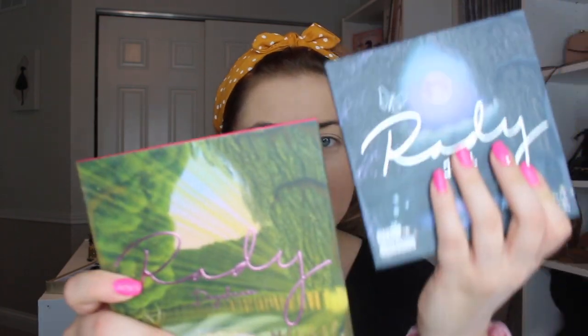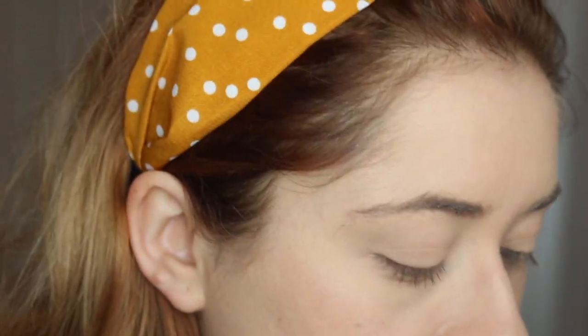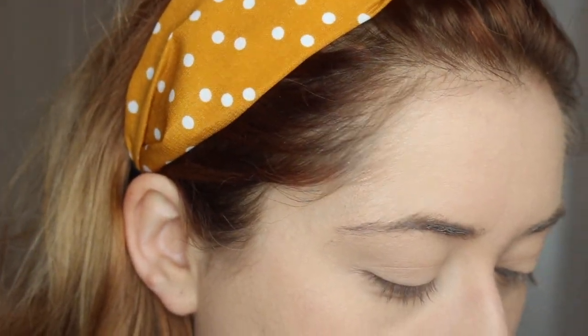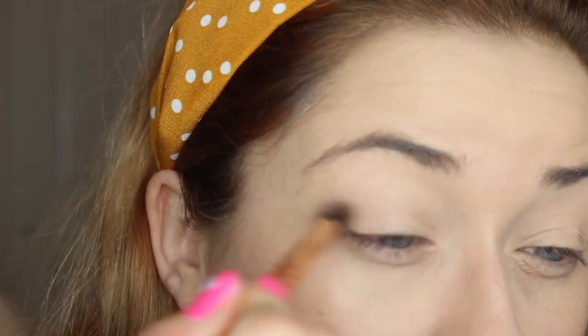The two palettes that I'm going to be using today are by Makeup Obsession — I have the Dark and the Daydream palettes. I want to start by first applying a neutral color to place the other colors over, so I'm going to use the color called Snow White from the palette and just dust this all over the eye.